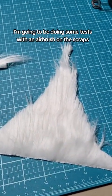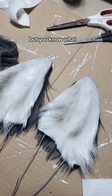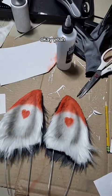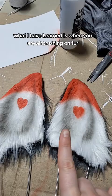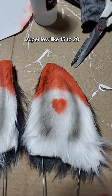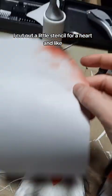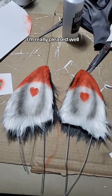Airbrushing on fur is nearly impossible — I don't know how professional ear makers do it, but we're doing it. It looks like an ear! It's better than nothing. Not bad for my first ever try. What I've learned is when you're airbrushing on fur you have to have the PSI super super low, like 15 to 20, otherwise it'll just blow the hair everywhere and you won't get a line. I cut out a little stencil for a heart and a curve for the curve of the ear and just cleaned it up afterwards — I'm really pleased.